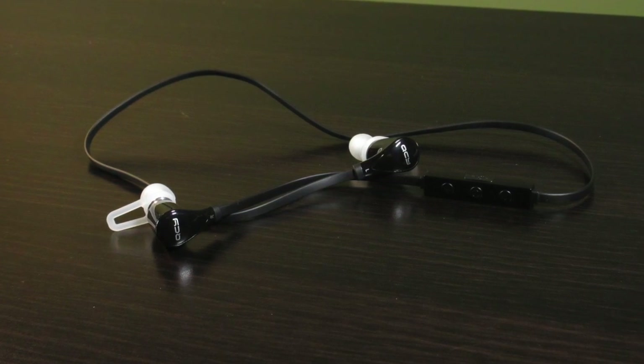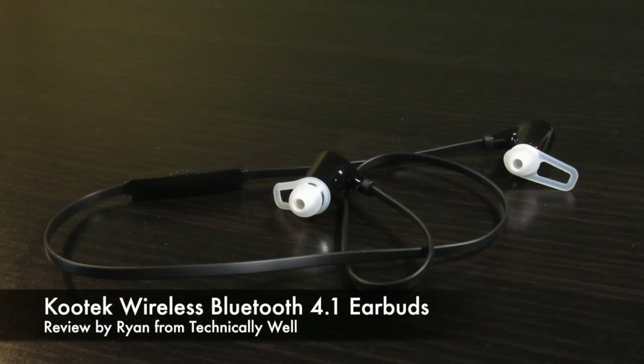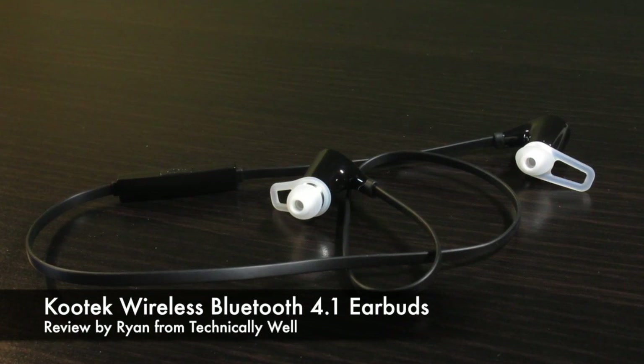Hi, I'm Ryan from Technically Well and I'm checking out the Kutech wireless earbuds. I really like the sound quality on these earbuds as they have good range and bass.